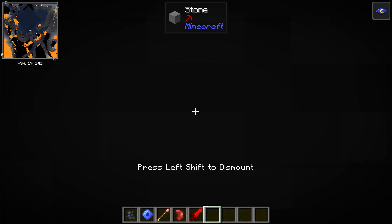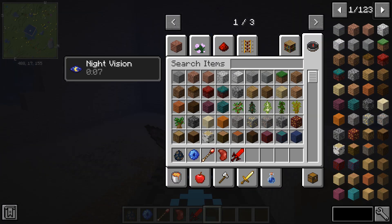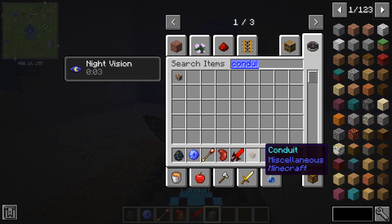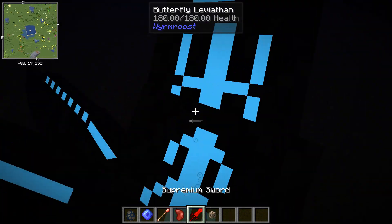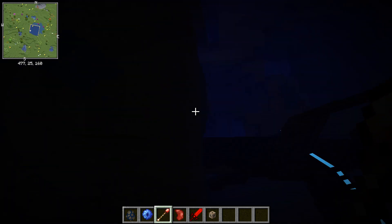You can tell it's already tamed because it's trying to follow me and I can mount it. If you want to add any buffs to it, you're going to need a conduit. This is going to allow you to breathe underwater while on the leviathan, and it also gives you a night vision effect.